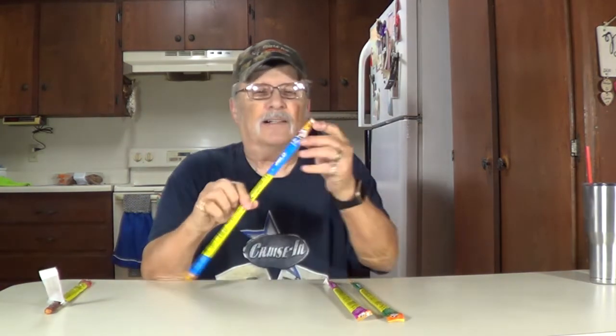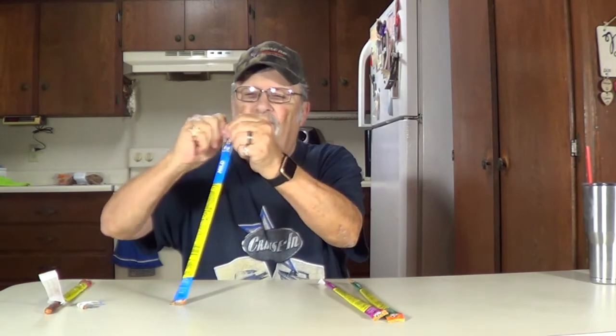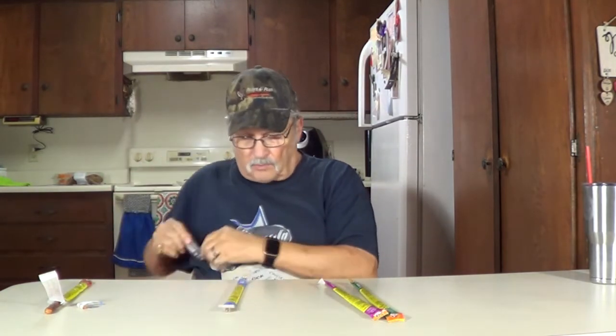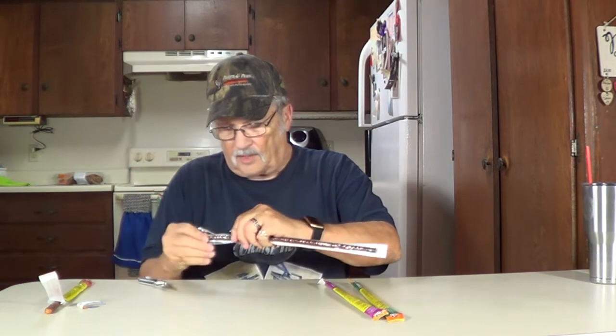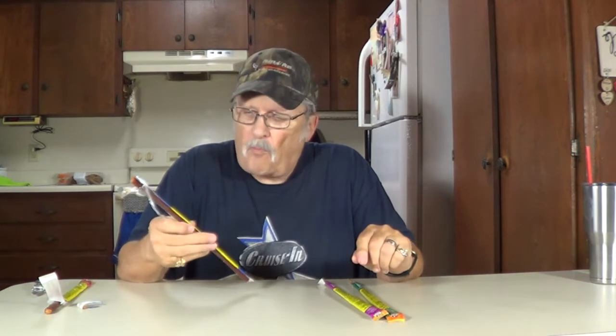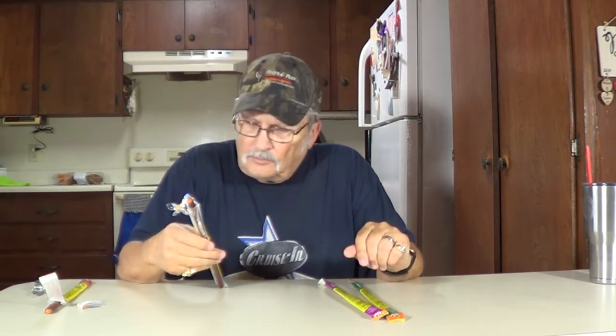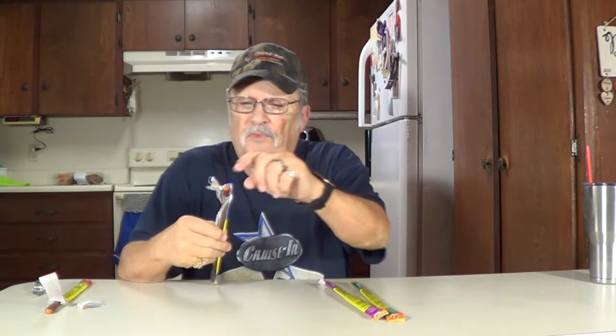This one is Mild in the easy opening package. Looks like I'm going to have to get the pocket knife out on this one since the easy opening thing didn't work. There we go. Mild again. A little bit different than the Original — not much. I think it has a little bit of a taste to it, a little stronger taste.